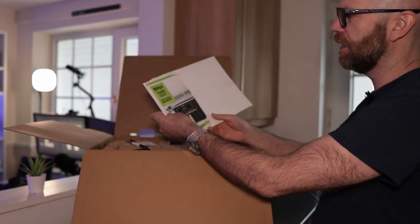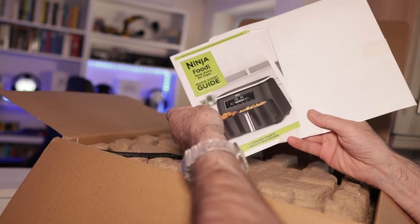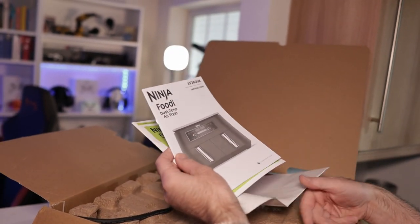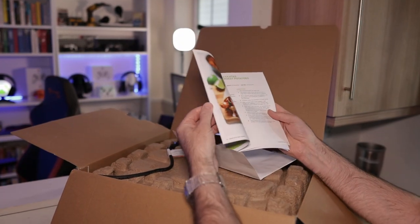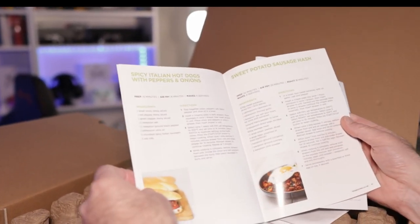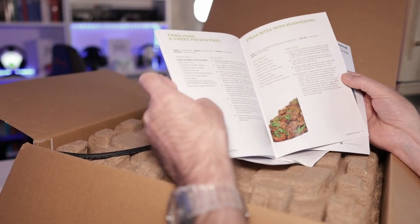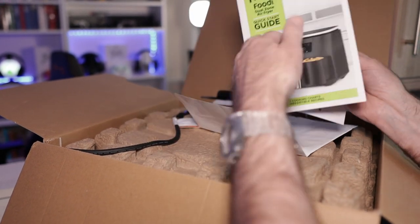In here you get your Ninja Foodi Dual Zone air fryer, a quick start guide, and then slightly longer instructions. This has got loads of recipes in it - chicken fajitas, some spicy roast potatoes, sweet potato sausage mash, spicy Italian hot dogs, fried pork potatoes, haddock croquettes, roasted salmon - loads of stuff.